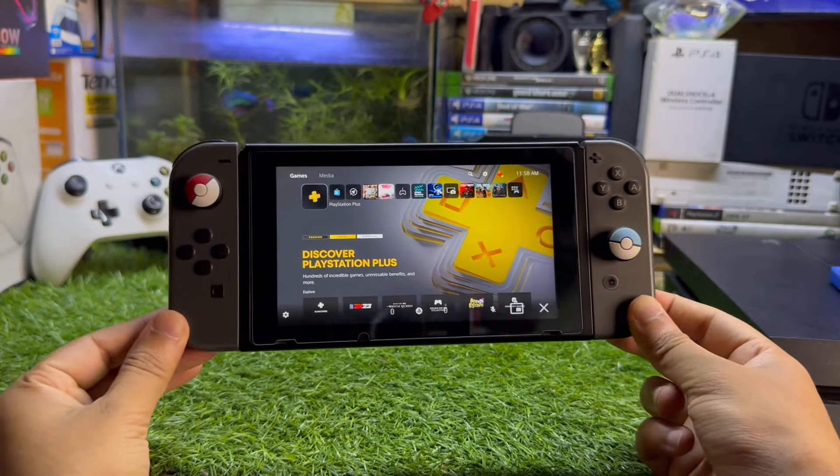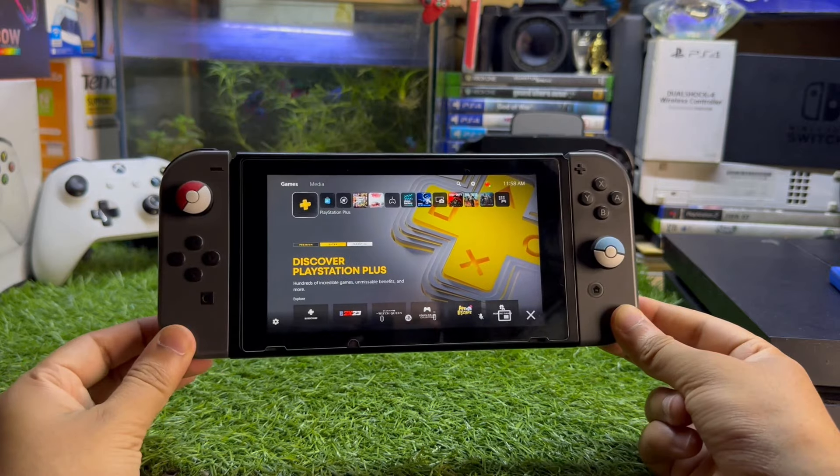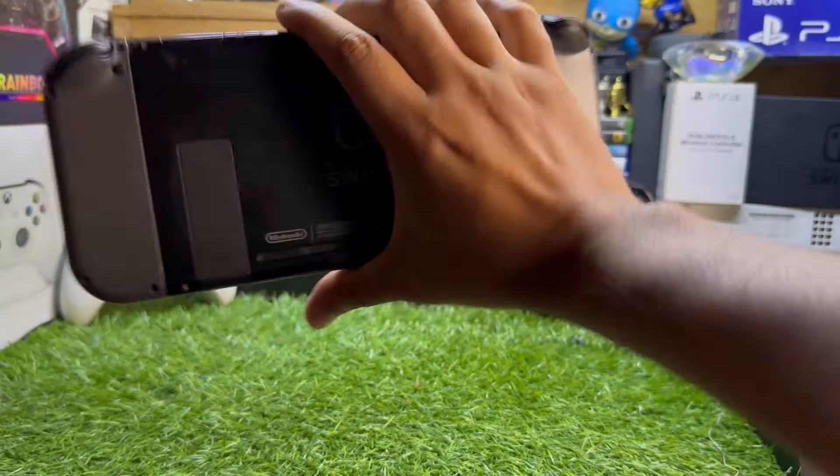Hey, what's up guys. In this video I'm going to show you how to play PlayStation 5 on your Nintendo Switch. Without wasting any more time, let's go straight to the point.